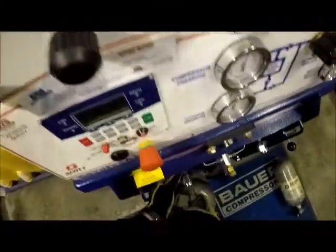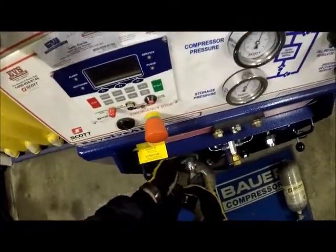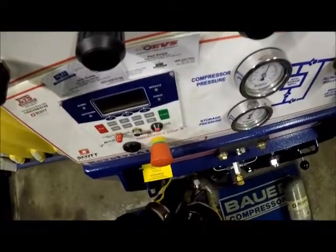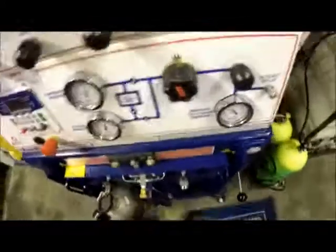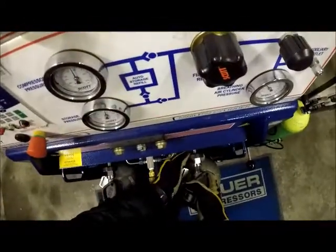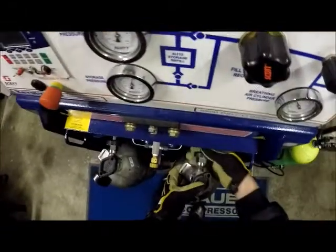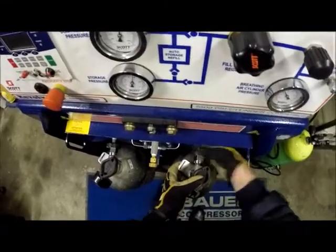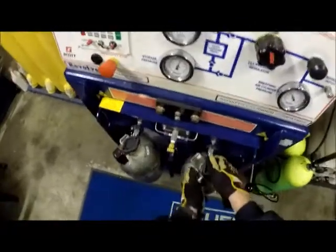We want to hold the bottle steady and even so as not to cross-thread. Two fingers tight on this. Grab the second one. Once we have them secured and two fingers tight, we can go ahead and open the cylinder.